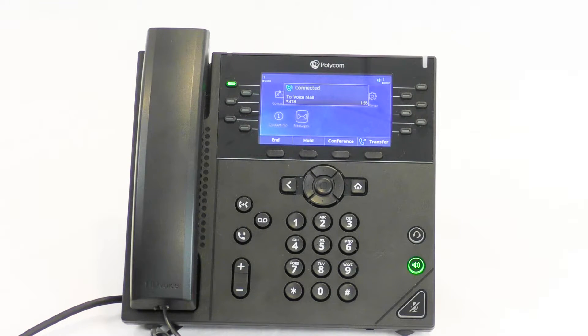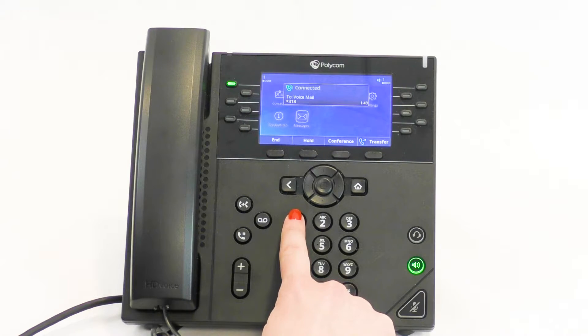Now we need to set up your greeting. This is what people will hear when you are not available to answer the phone. To record a personal greeting, press 1. To select a system-generated greeting that includes your name, press 2. To select one that includes your telephone number, press 3. To select one that includes neither your name nor your telephone number, press 4.